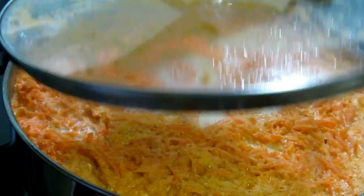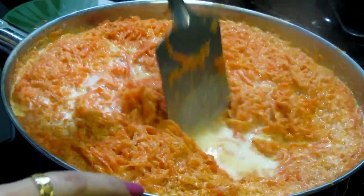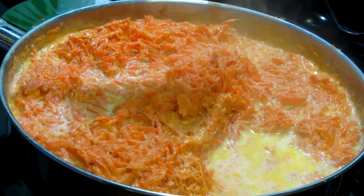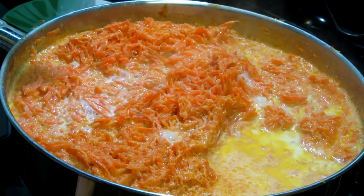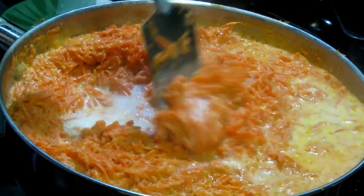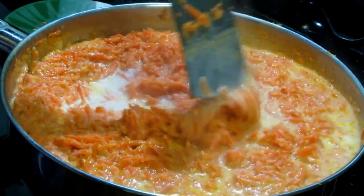Now our carrots are cooked, so I'm going to take the lid off and cook it open. We have to let this milk evaporate — cook until the milk is totally evaporated. I'm going to raise the flame to medium now, since we're not covering it anymore we don't have to worry about the milk boiling over. Cook until all the milk is evaporated and then we'll follow the next step.